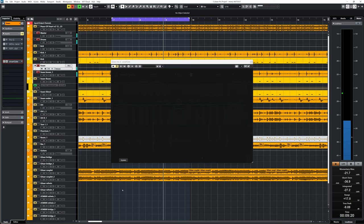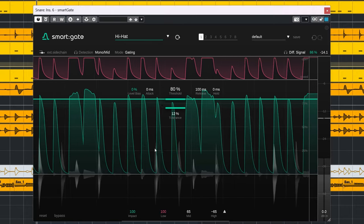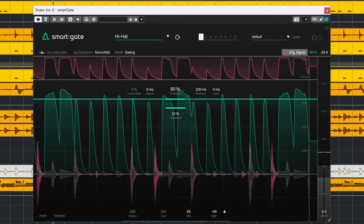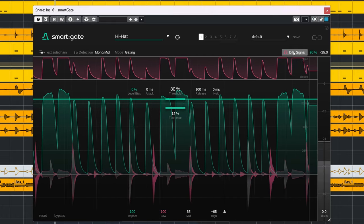Now let's stress test Smart Gate. We're going to try to isolate the hi-hat bleed from this snare track. I'm impressed — yes, it's not perfect, but it does isolate a lot of the hi-hat with a few cut-off snare hits left over. Any kicks which are in between the hi-hat hits are gone.